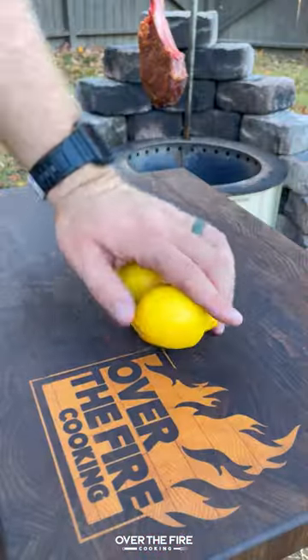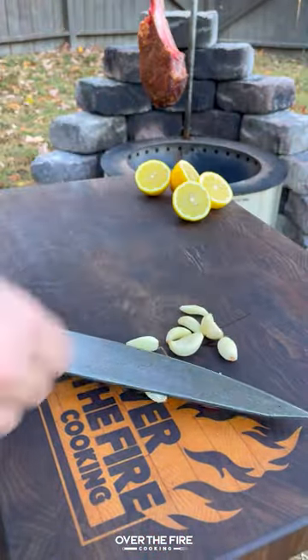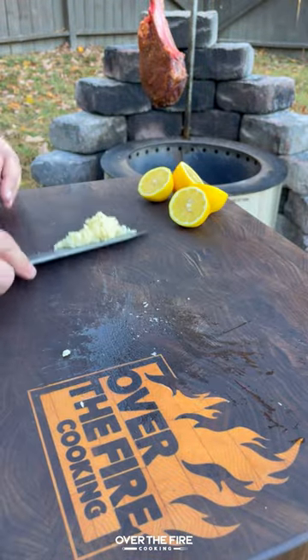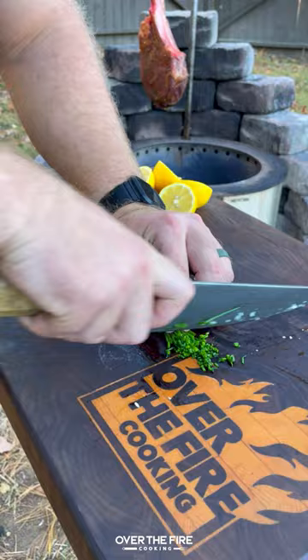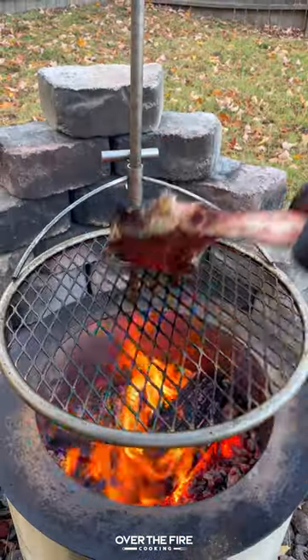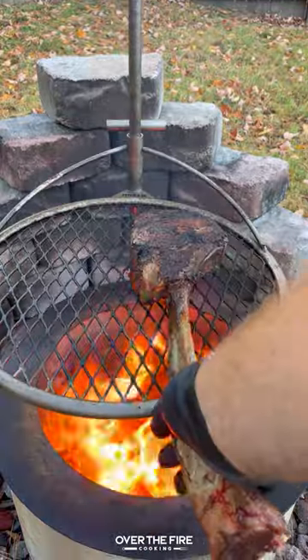We're going to hang this on our Bria Y series until it's about 90 degrees internal. Then we're going to slice up some lemons, mince up some garlic, and chop some chives. Set that to the side. Then once the steak is looking good, we're going to sear it off on the grill grate until it's about 120 internal. Pull it off and let it rest.